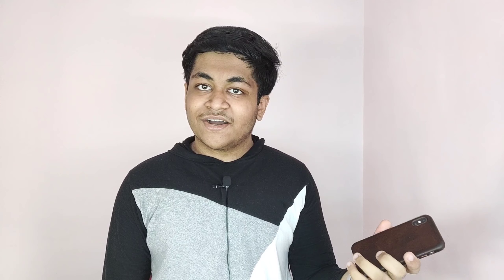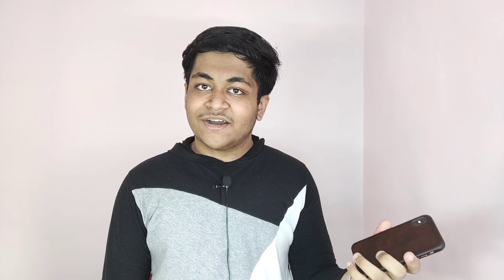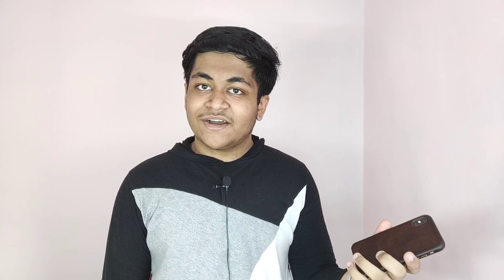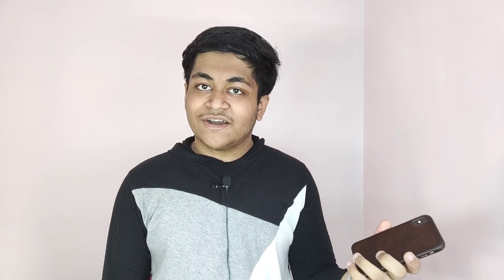My name is Aditya, welcome to AGD Tech. If you are planning to buy a new iPhone or have just purchased a new smartphone, should you go for Apple's official leather cover? Whenever you're spending like 50,000 to 1 lakh rupees on a smartphone, you don't want a cheap quality cover. I've been using Apple's official leather cover for the past one month, and this is my honest review.